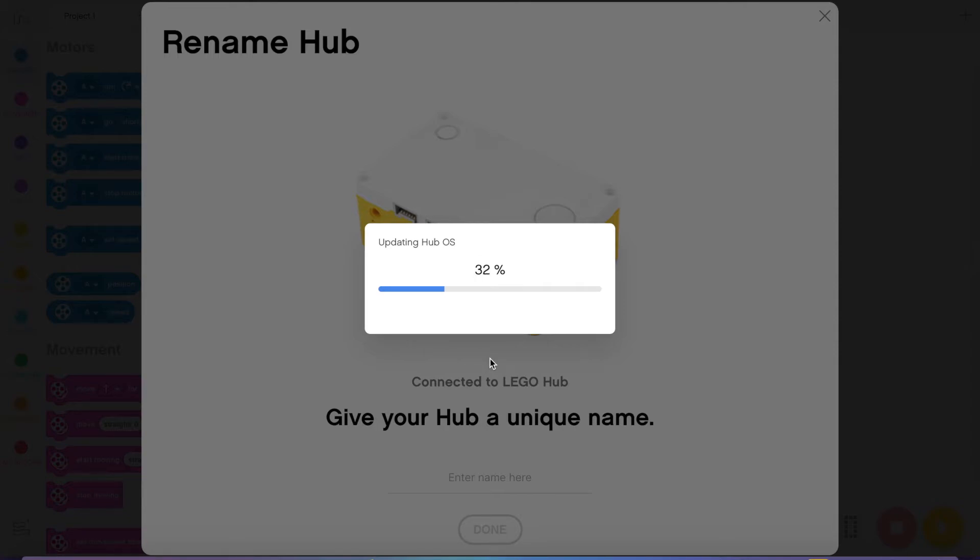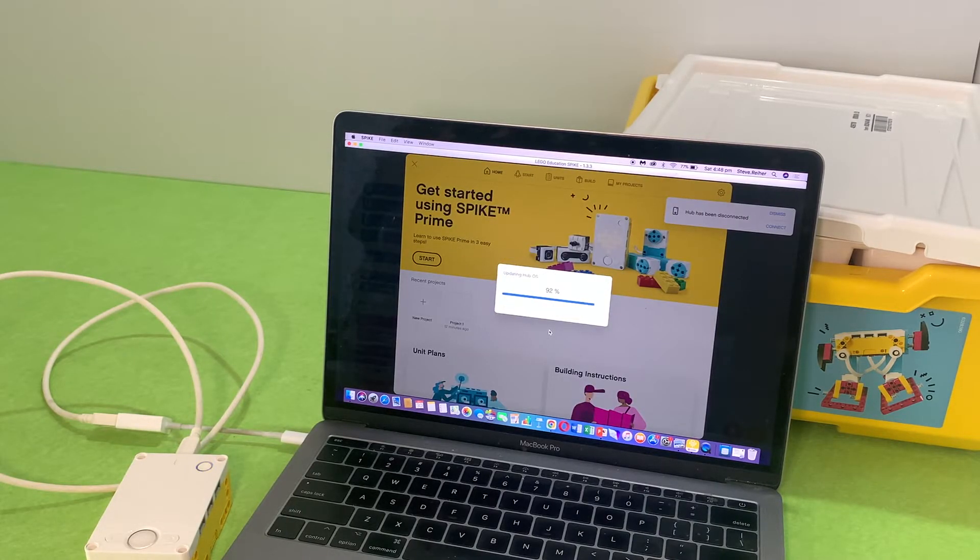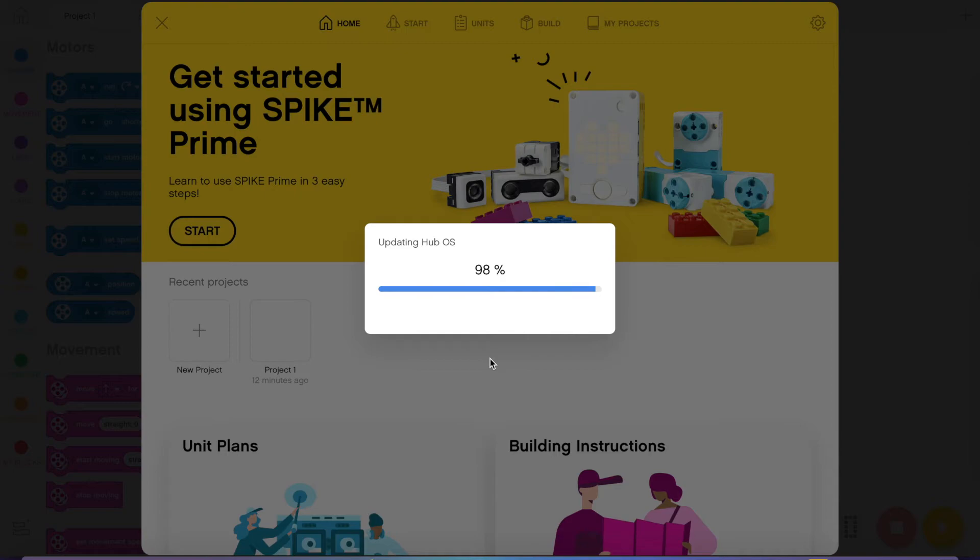During the process you'll notice that at some stage, when you get into the 90 percentile kind of area, the hub actually shuts down or restarts. So don't worry about that. It will say it's disconnected, but just keep it all plugged in and wait a few moments and you'll see that it turns itself back on and restarts. And finally your hub will be updated, and you won't have to do that again hopefully.